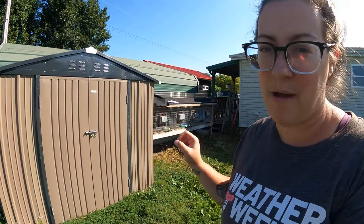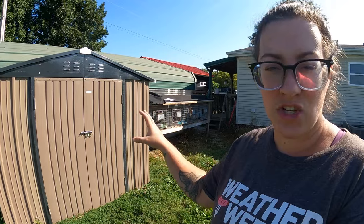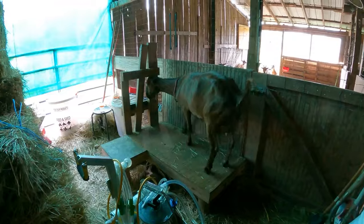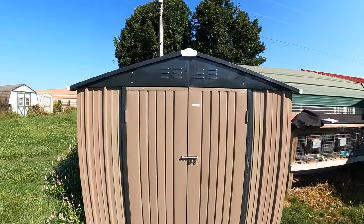This shed was sent to us graciously by the company Patio Well. I originally said yes to receiving it because I thought we could put our breeder rabbits in there and free up some space in the barn for hay. We really don't have much hay storage right now — a lot of our hay is stored kind of where I milk the goats, and it makes the milking parlor hard to move in for most of the year. This shed is six feet by eight feet and I do like it.